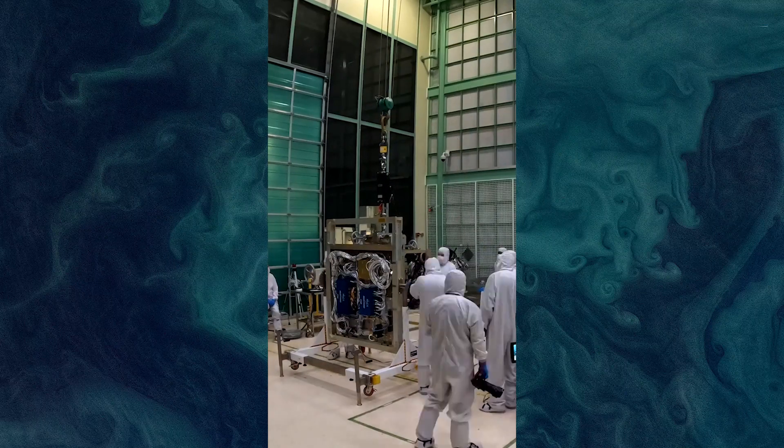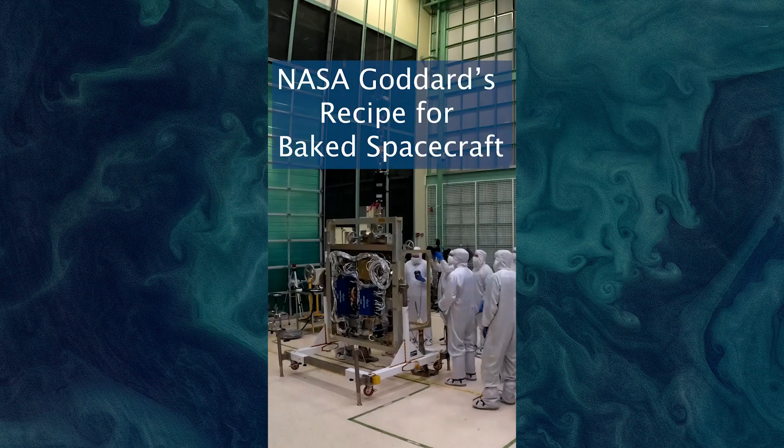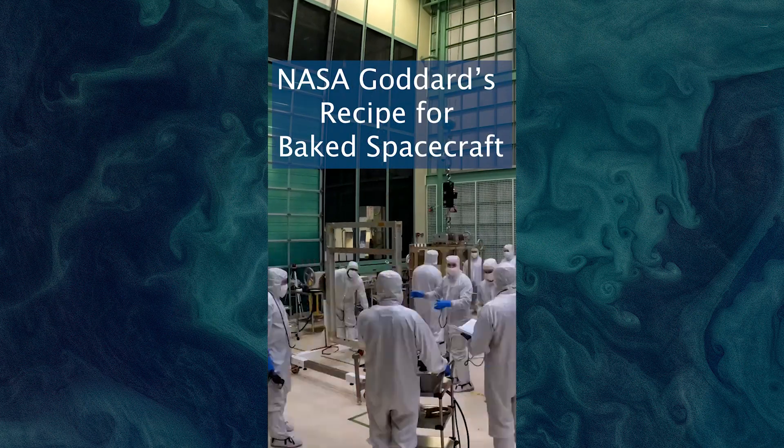If you want to make a spacecraft, you've got to bake for a few days. That's it. So follow along for our recipe for homemade satellite.